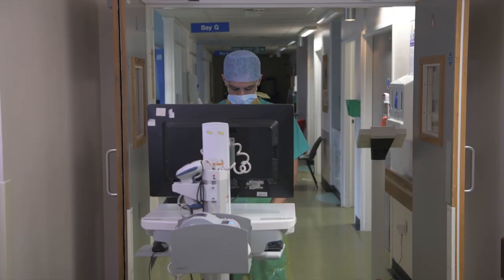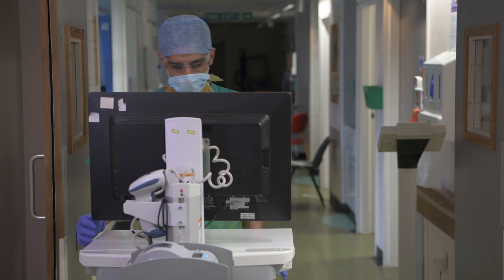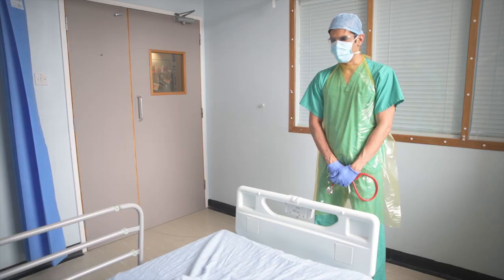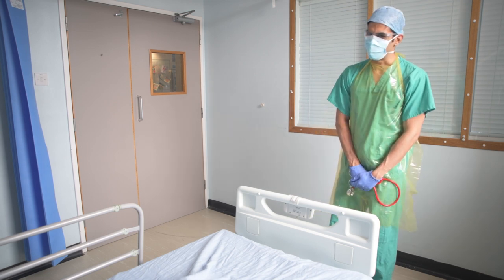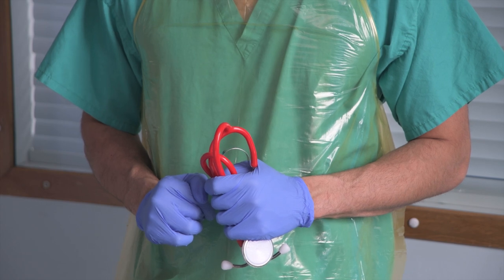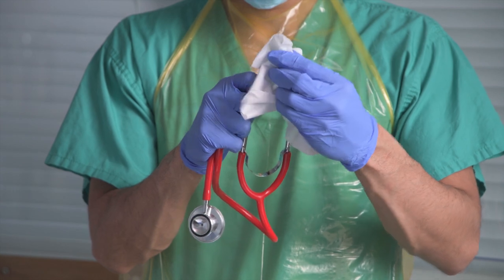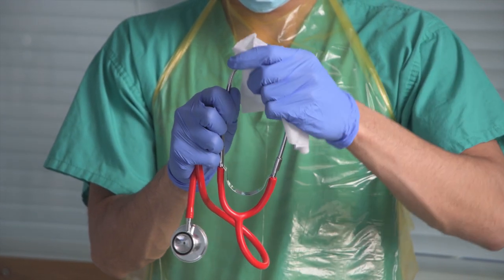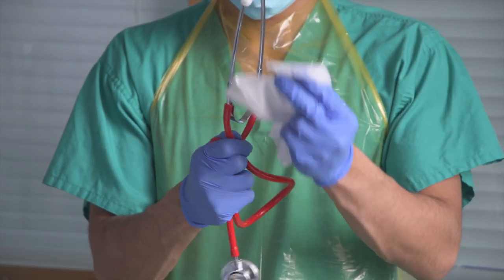Before entering an isolation bay or room, please ensure that you have reviewed all the relevant clinical records for each patient in the bay, as you will not be able to take any documentation, patient lists or computer equipment into the bay. Please ensure a safe distance is kept from the patient's face at all times. The end of the bed is a good measure of the appropriate distance. Ensure you have any equipment you require to hand or located in the bay and that a regular cleaning schedule is in force. Treat any equipment as contaminated unless you personally have witnessed it being cleaned appropriately.